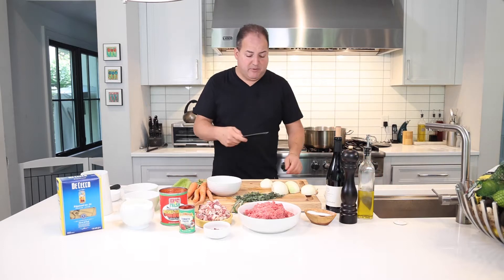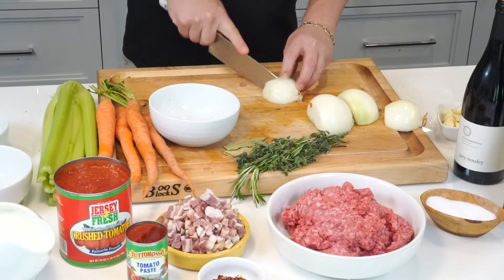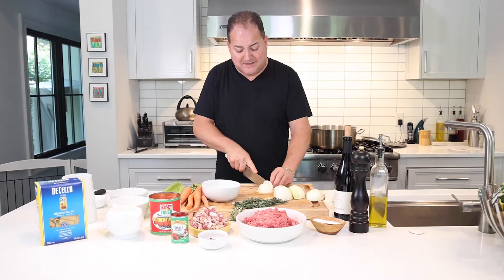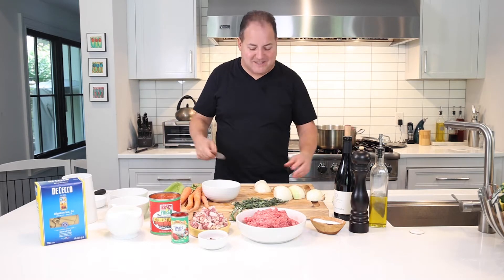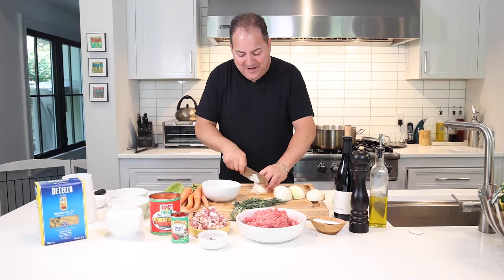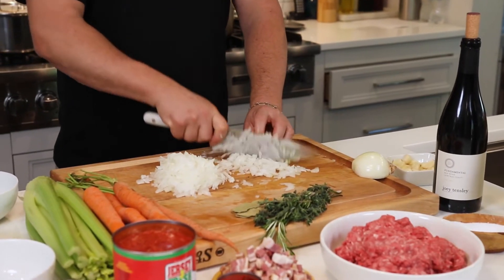First we're going to dice up our vegetables — our onions, our carrots, and celery. Some people like to put all the vegetables right into the food processor, but as far as I'm concerned, when this dish was created many years ago, they didn't have food processors. So take your time — there's something so satisfying about just dicing a perfect onion.